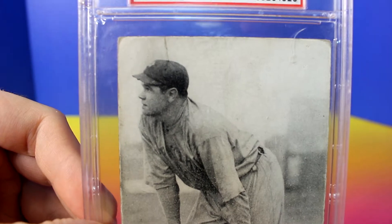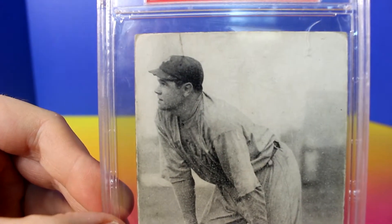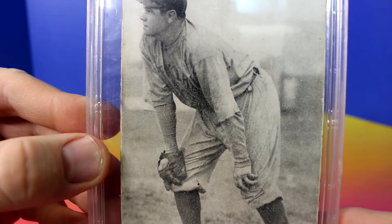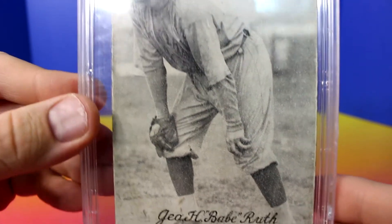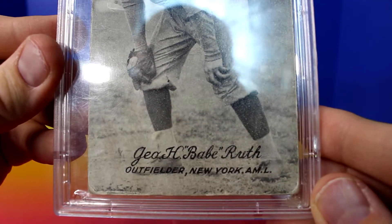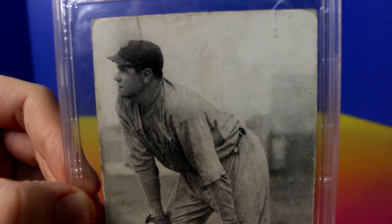Here's a close-up of it. You can see Babe Ruth quite a bit younger than we're used to seeing him. Nice pose — hands on knees. I like that old baseball glove. This reads 'Outfielder, New York.' It's a pretty cool card.